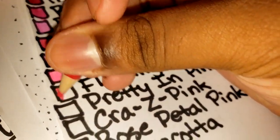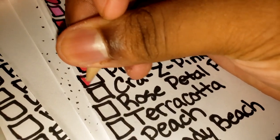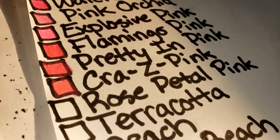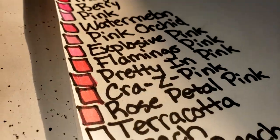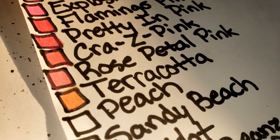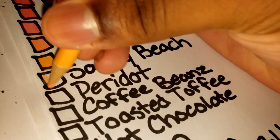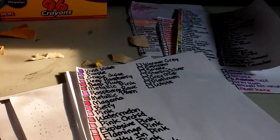Flamingo pink — that's a very dark pink. Pretty in pink — what kind of color name is that — it's a lighter crazy pink. It's like a salmon. Rose petal pink. Terracotta — it's like a skin tone. Peach. Sandy beach is like a lighter peach. I skipped one, hold up — alright, here we go.